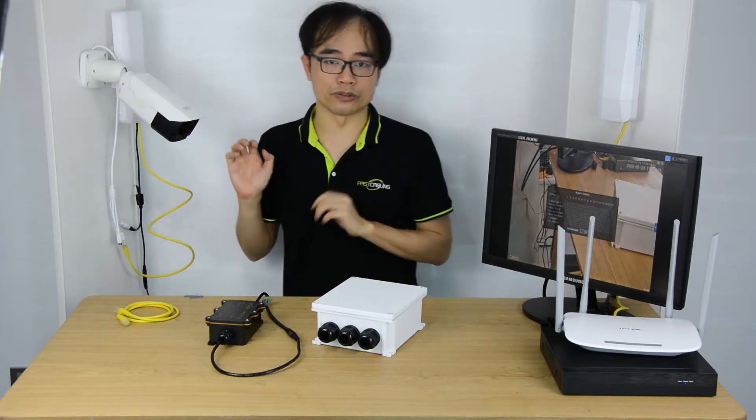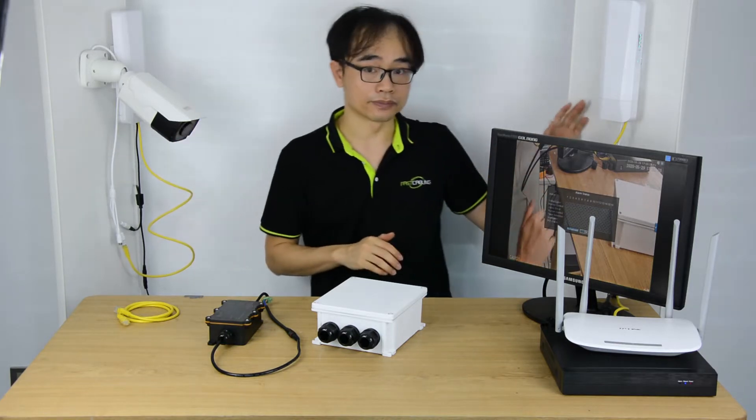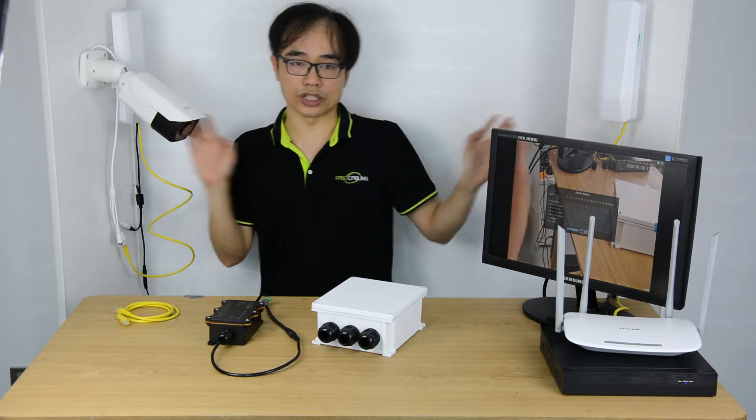These are two network bridges which have formed the wireless connection between the camera and the NVR. The camera video is sending back to the NVR through the wireless channel.